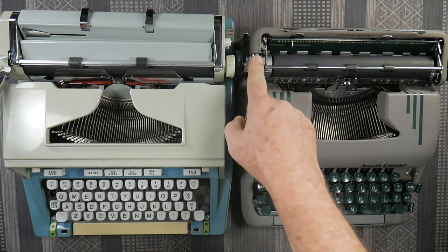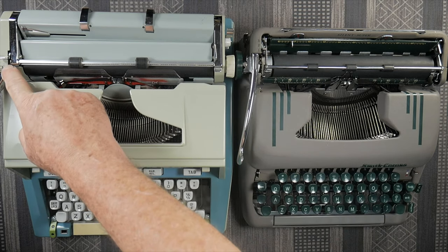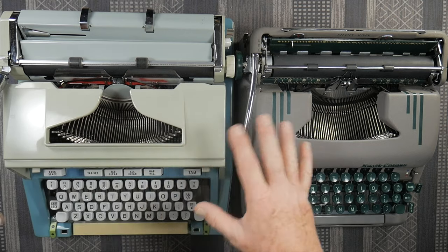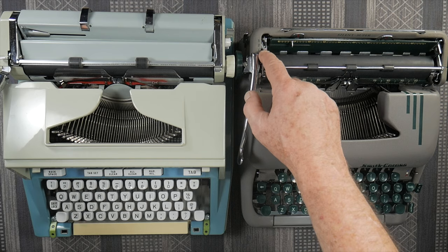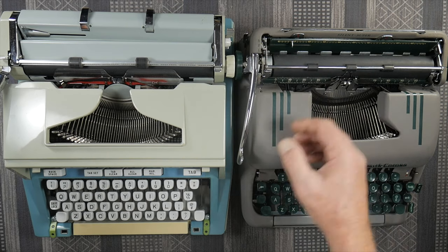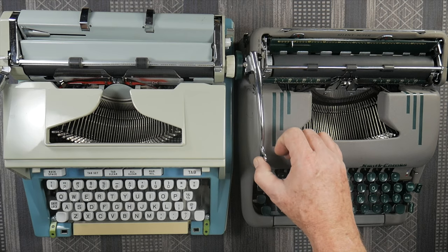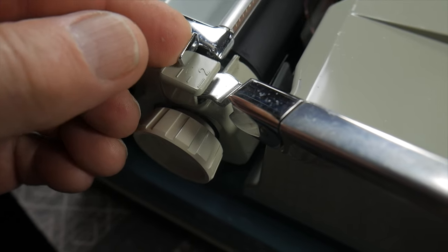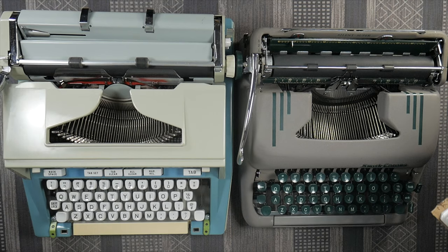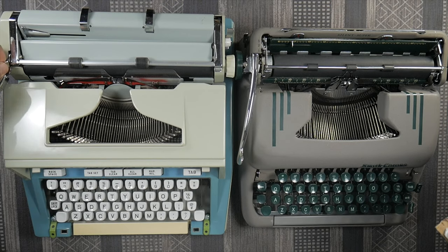The Silent Super does indicate one, two, three, and the Hermes says one, one-and-a-half, and two. Some typewriters — notably the Olivettis — might say one, two, three but they're actually one, one-and-a-half, and two. The way you can tell is if you set it on single line spacing and it makes only one click, it is a true one-two-three machine. Whereas on the Hermes, set to one, it makes two clicks — making it a half-space machine, so that middle position is one-and-a-half, not two.